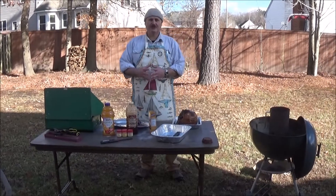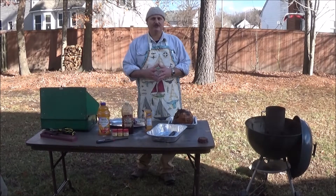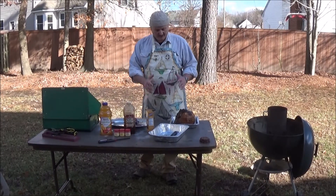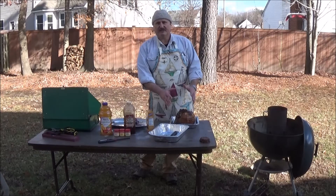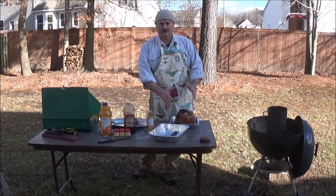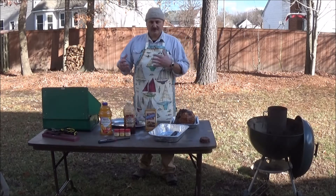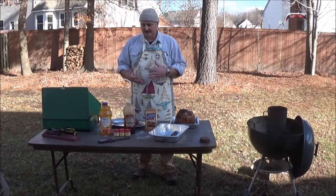Merry Christmas fellow YouTubers. I'm Christopher Gelosi of Gelosi Enterprises LLC and today we're going to do a Christmas ham. What I did was I picked up an already brown sugar cured ham — it was the only thing I could find. So I'm going to doctor it up a little bit with the glaze.